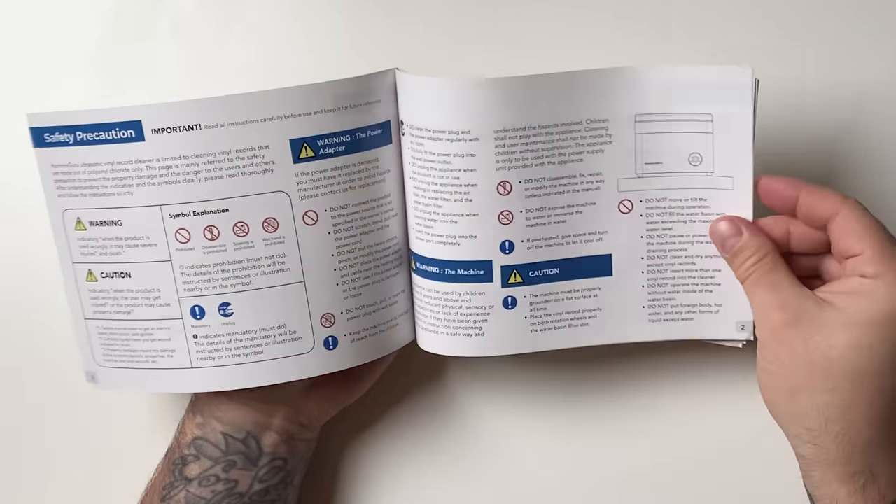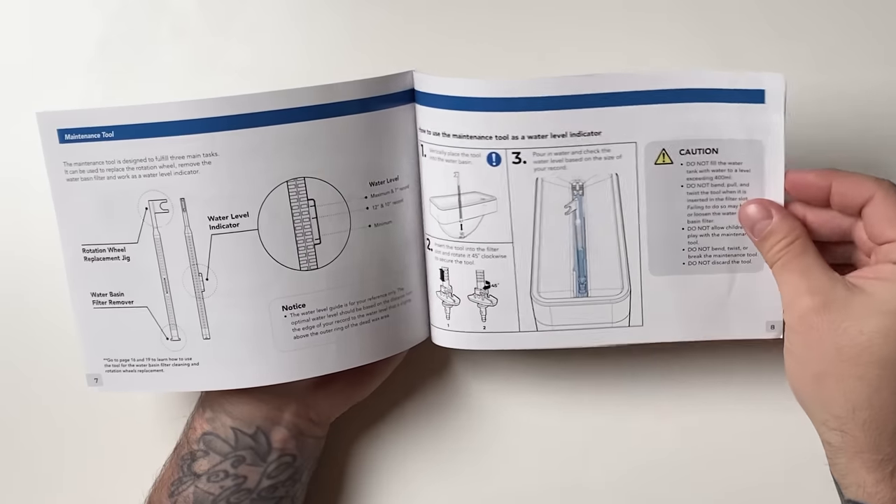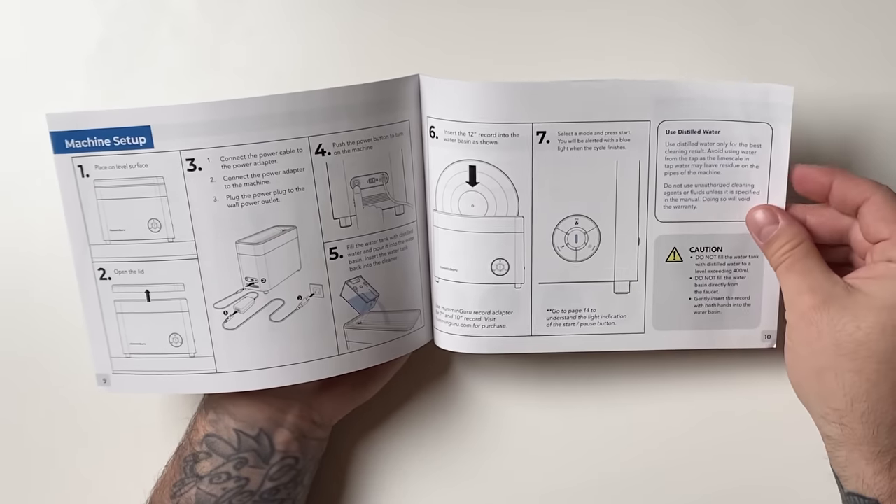As many of my patrons saw in an unboxing video I made just for Patreon, the Humming Guru comes with extra filters, extra rollers, a multi-tool, and in my case, the 7- and 10-inch record adapters. It also comes with a quick start guide on how to use the record adapters, which can take a bit of getting used to. You'll want to make sure each rubber foot is secure on the record before placing it in the machine, and it can be a bit tricky in the beginning to get the record aligned correctly. It also has a set of very clear, high-quality instructions that impressed me quite a bit — single-language instructions, indicating they spent time and money making different manuals for different regions of sale.